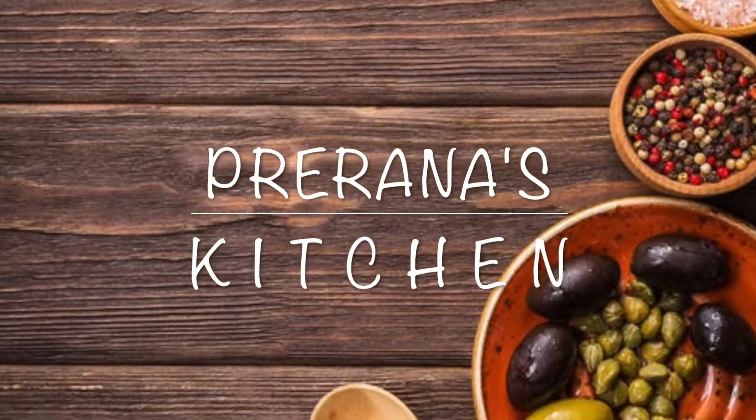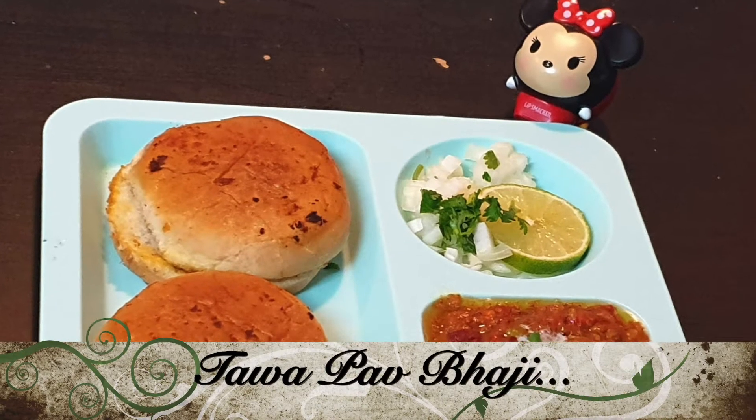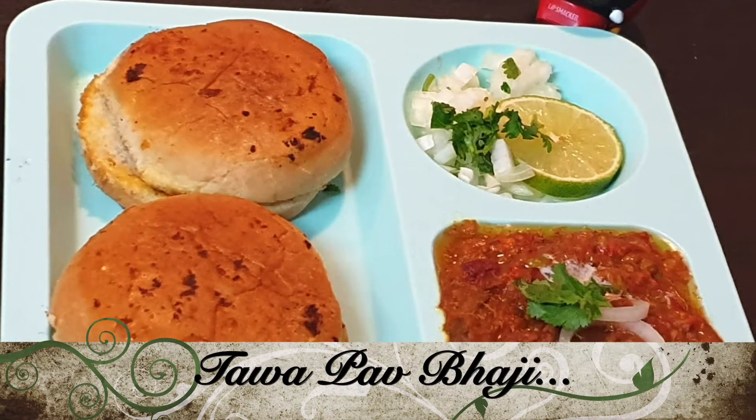Hello friends, welcome to Prina's kitchen. Today we are going to make masala tawa bhaji. It's a very yummy recipe and it's a very easy recipe. Let's fry with me quickly.